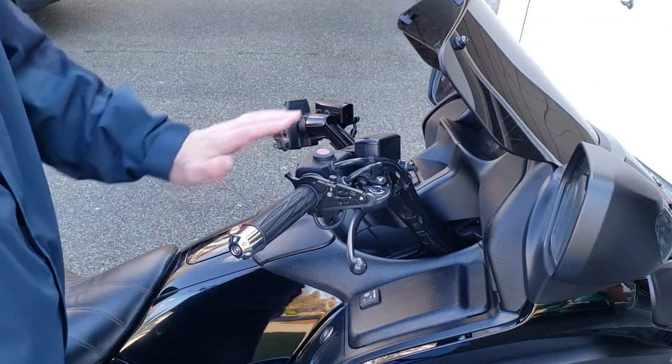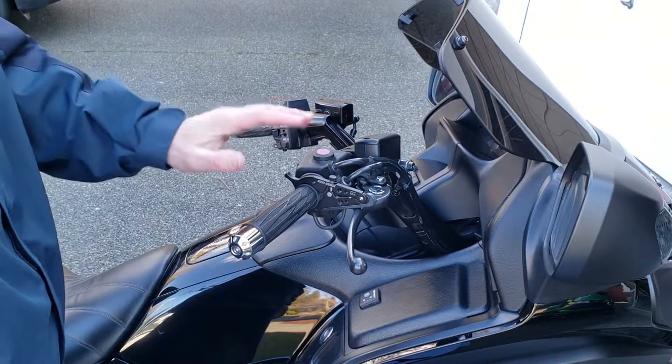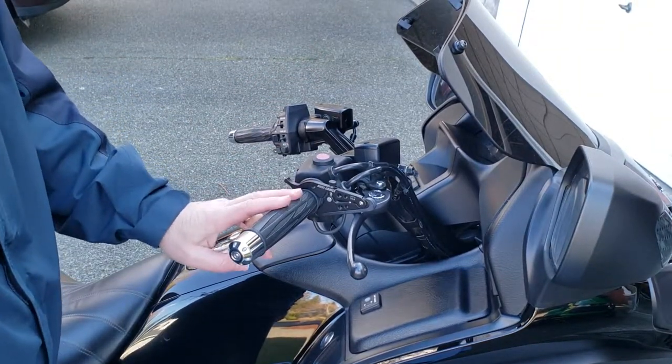If you start to climb up a hill, you're going to notice that your speed's going to slow down, because this is really throttle control, not speed control.